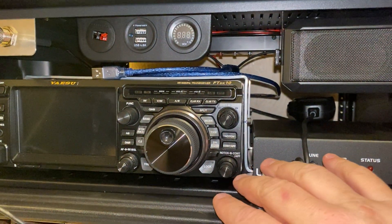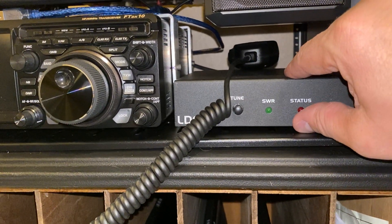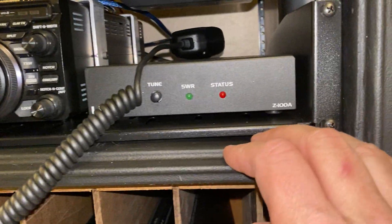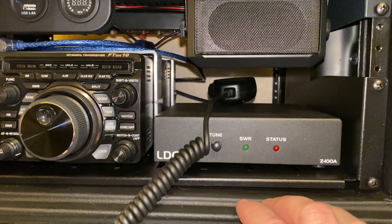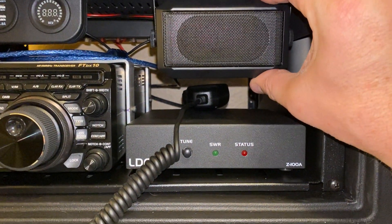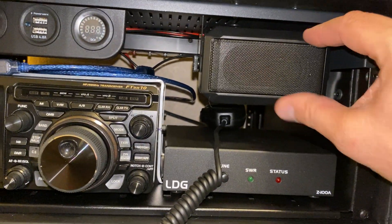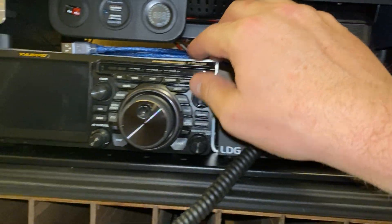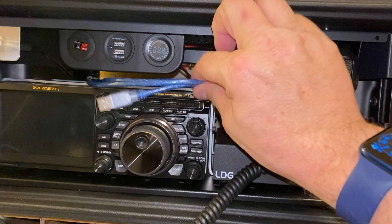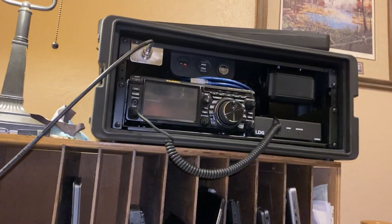The radio is mounted securely to the upside-down shelf. The tuner will probably just get industrial velcro to hold it in place — tuners are very lightweight and have simple solid-state components inside. This is a Power Works passive speaker; a headphone jack cord goes in the back. And this connection here is plugged into the back of the radio for digital modes.